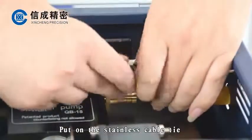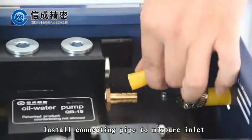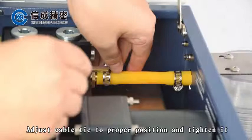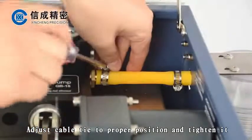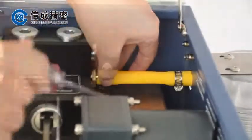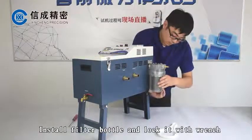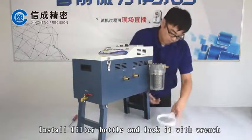Put on the stainless cable tie and install the connecting pipe to the mixture inlet, adjusting the cable tie to the proper position and tightening it. Close the cover, then install the filter cover and lock it with a wrench.